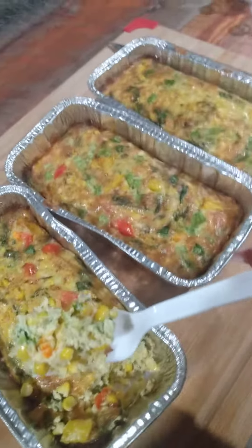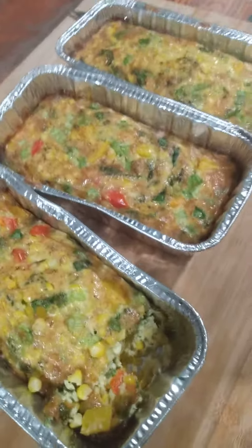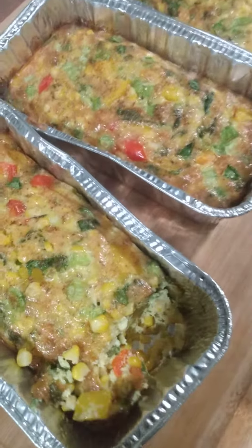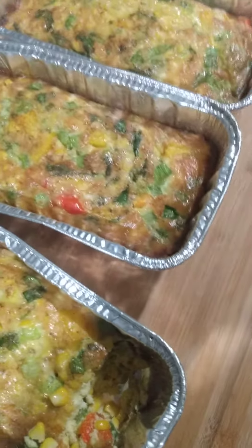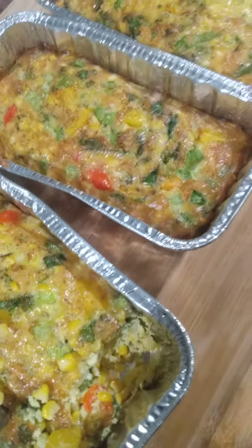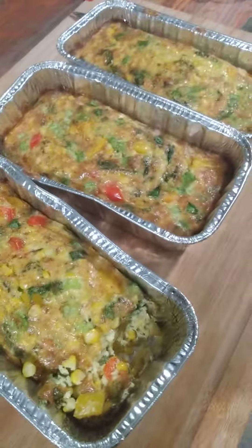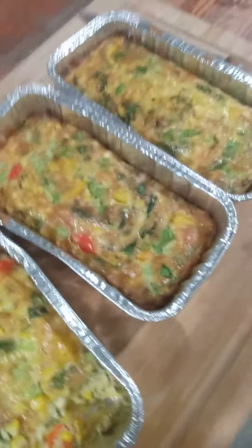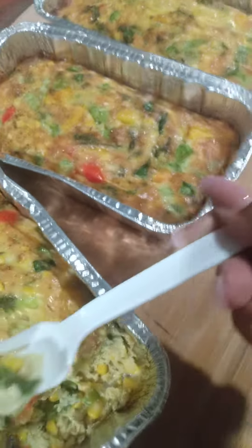Do not let it dry out. Put some on it — a piece of corn shot — put some on it, put it in the bag, put some aluminum foil on it. Don't let it dry out. It's beautiful, it's puffy. Let's do one more little piece — this one's mine right here, the rest for the guests.